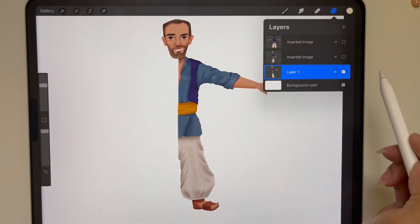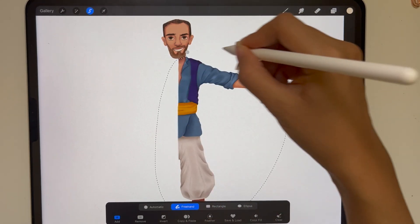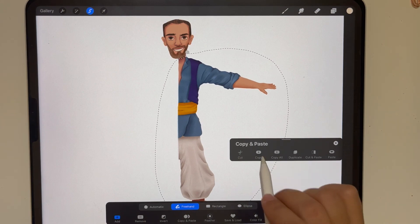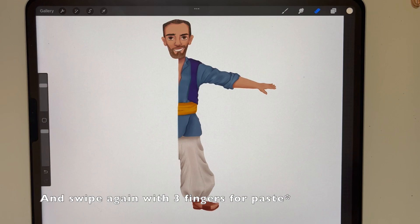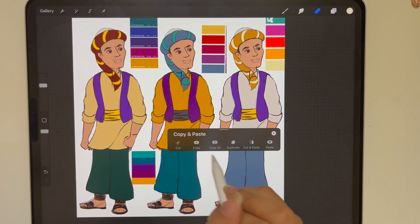For the third way to copy and paste, you again use your selection tool and then with the three finger swipe you press copy. When I did the three finger swipe I remembered that there's the copy all option that I would like to share with you.